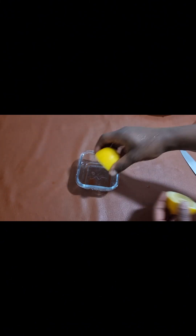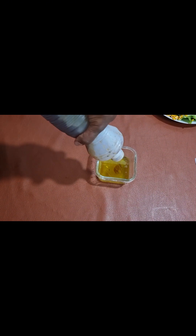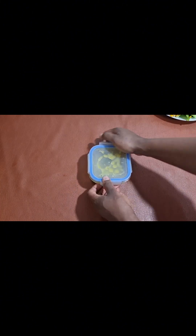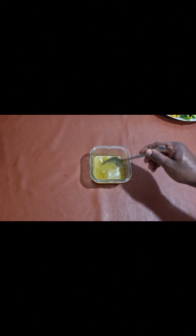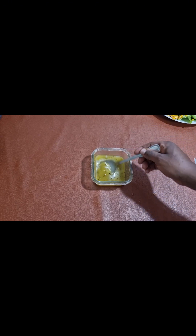Now we just need our dressing, and I went with the easiest dressing as well. Just squeeze some lemon, add some olive oil, some salt, pepper, and honey — and that's it. Just whisk it together. I added some salt and crushed black pepper, covered the bowl and shook it nicely. You can use a fork to whisk or use a whisk. Our salad dressing is ready — it's just very, very simple. And it's time to give it a try.